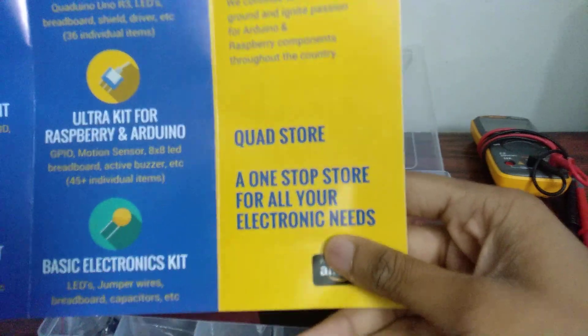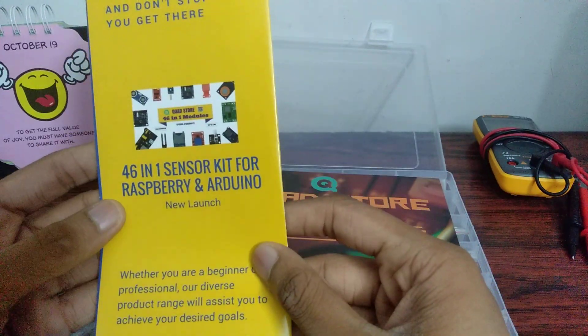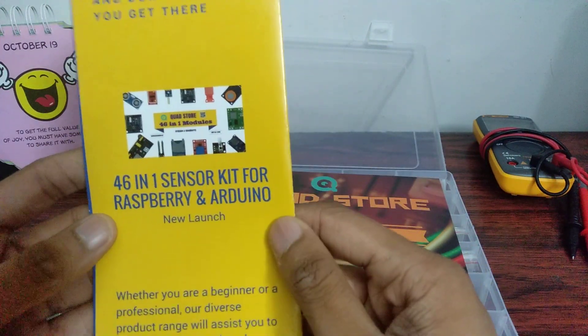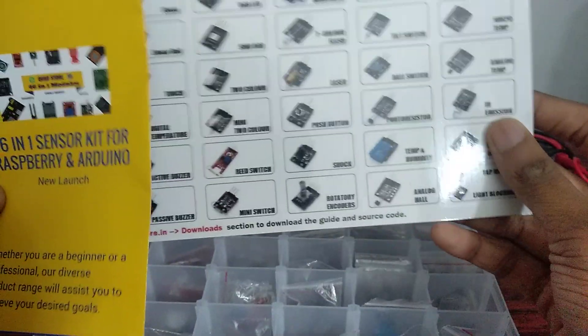It rightly says here: a one-stop store for all your electronic needs. They've also got a 46-in-1 sensor kit and a 16-in-1 sensor kit as well, and today I've got the 37-in-1 sensor kit.